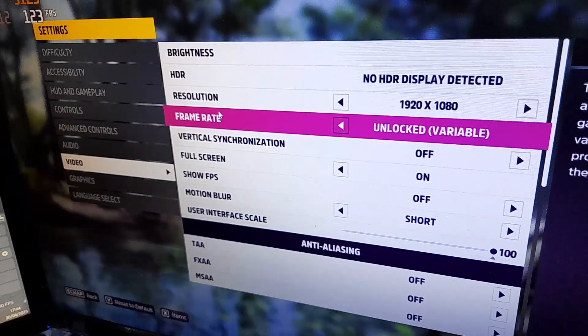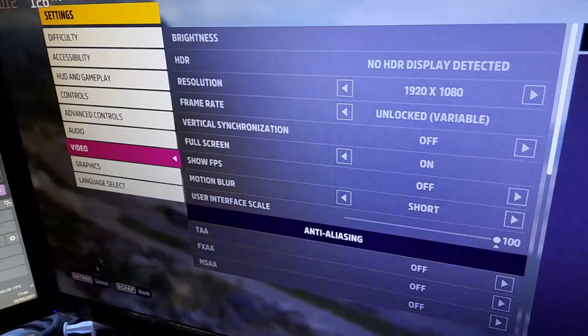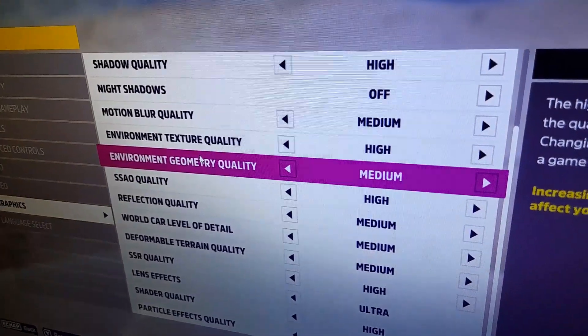For the benchmark settings, I'm going to be using a resolution of 1080p and for the graphics settings most options are set to medium and some are set to high.